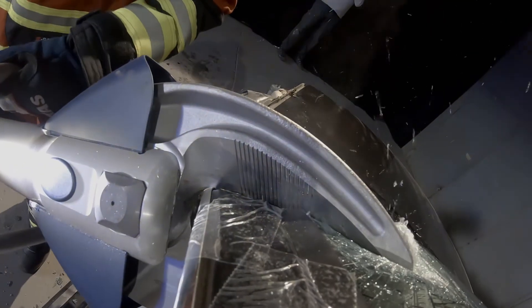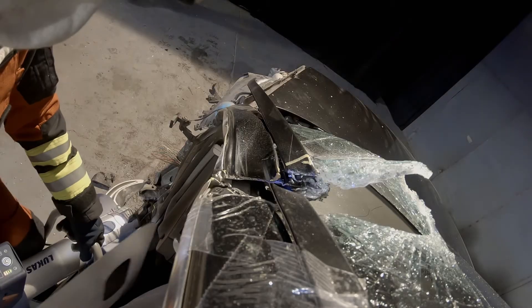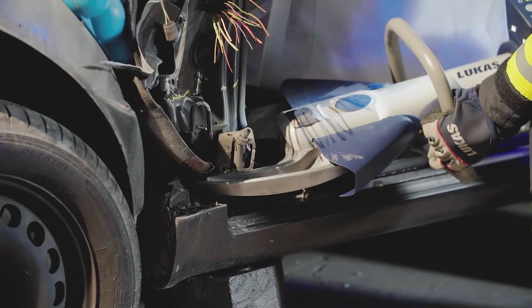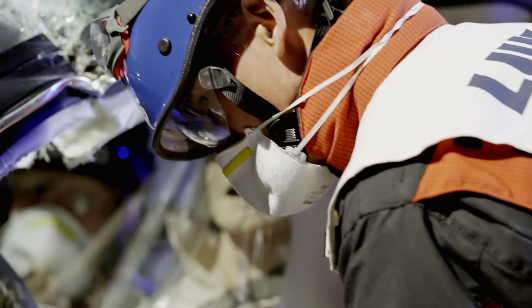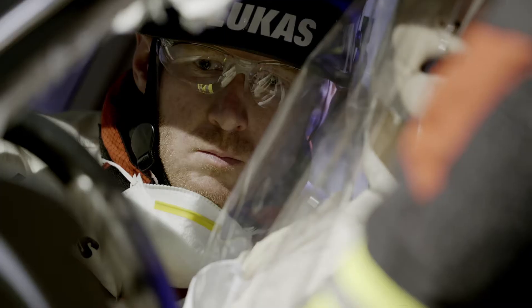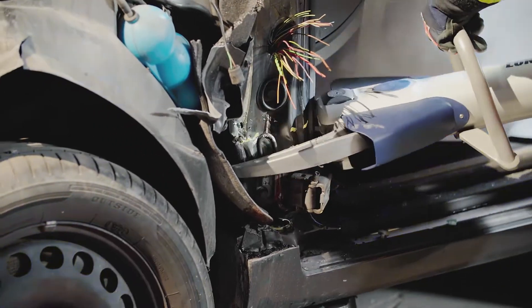Make sure your patient is protected, including respiratory protection when cutting glass, and use hard protection. Ensure your relief cuts remove all of the required strength. If in doubt, make additional cuts.